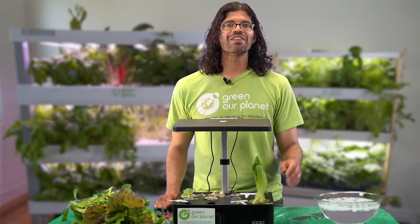When all your lettuce has been harvested, you can store the leaves in a refrigerator or eat them immediately. I'm Hydroponics Farmer Joe from Green Art Planet. Happy Harvesting!